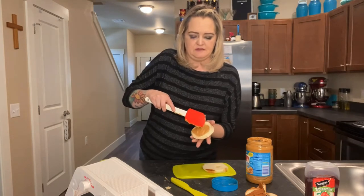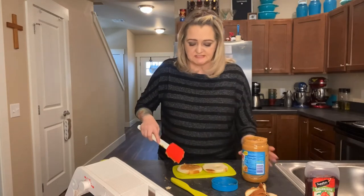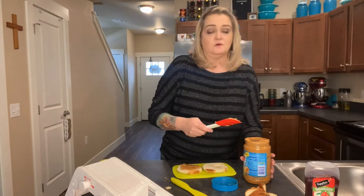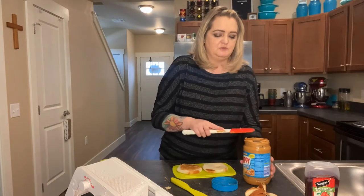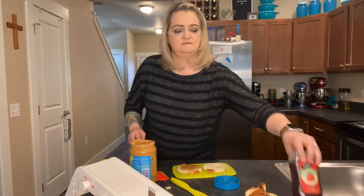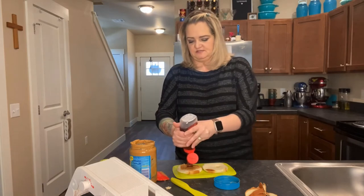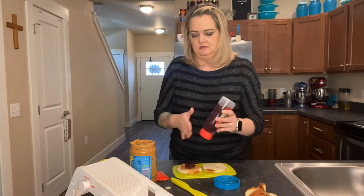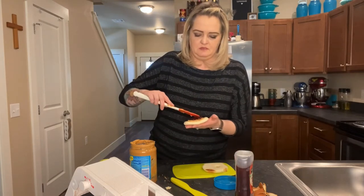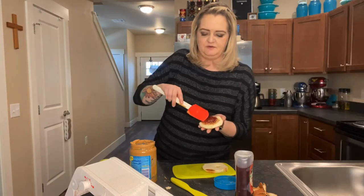I was thinking you could use other things — like you could do a tuna fish sandwich or chicken sandwich like this too, which would be really fun for kids or for adults. You could also take a pie crust and do some pie fillings with it and just stuff like that. Now I've got my jelly — it's a little squeezable jelly. Let me squeeze it on here. I might have got a little bit too much there, but that's okay. I'm going to spread it around.